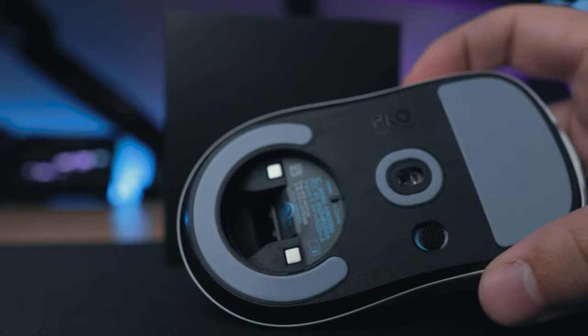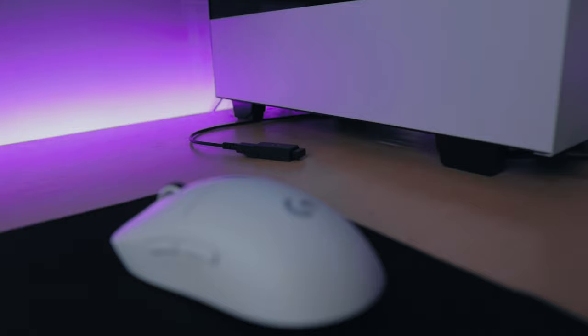The PowerPlay puck is also compatible, just in case you have that expensive and wonderful mouse pad. This is also where you keep your wireless dongle. You can still use your previous adapters for the G Pro Wireless and the headset — nothing has changed there. We're still using the Hero 25K sensor.